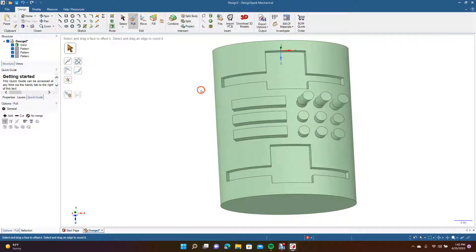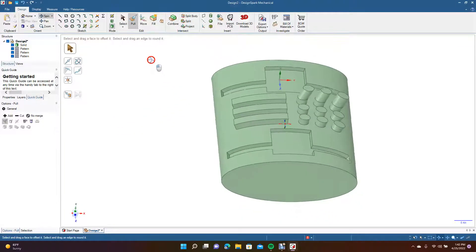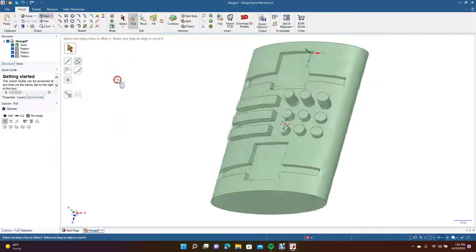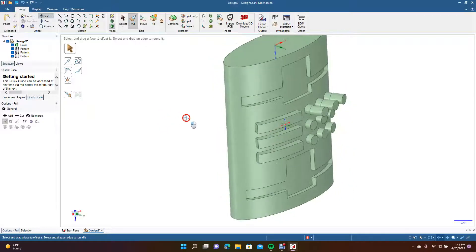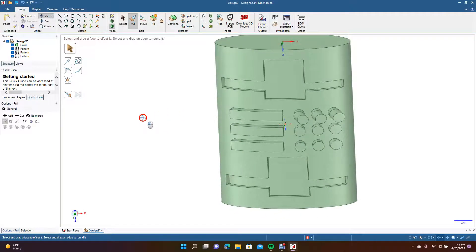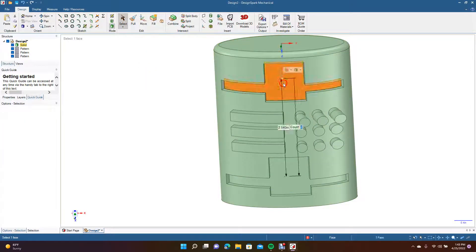The Project feature is a really great tool in DesignSpark Mechanical and something you really need to learn. If you're going to do any hard surface modeling you'd definitely need to be familiar with Project — it's not hard to use. From here you could extrude this out and do all kinds of things.